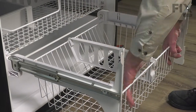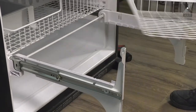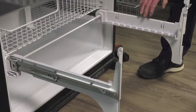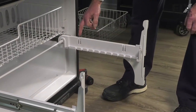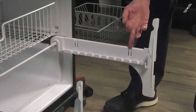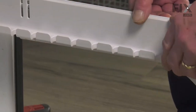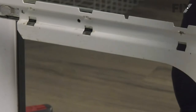Next, we'll just remove that basket to get that out of the way — lift up on it, fold away from the frame and set it aside. We'll also want to remove these plastic covers on both sides. Simply release the little locking tabs while lifting up on them and remove them.